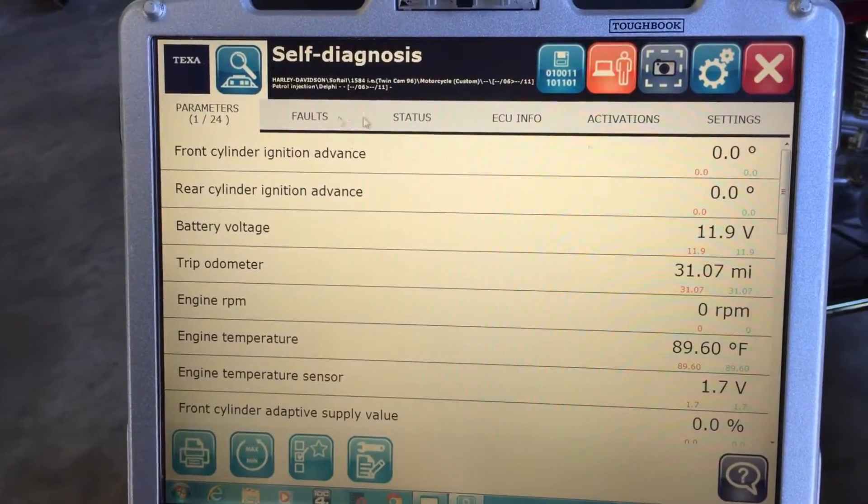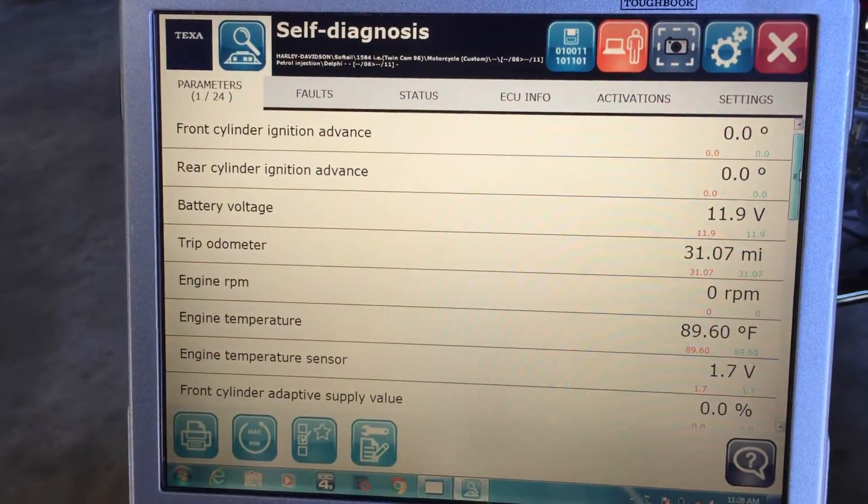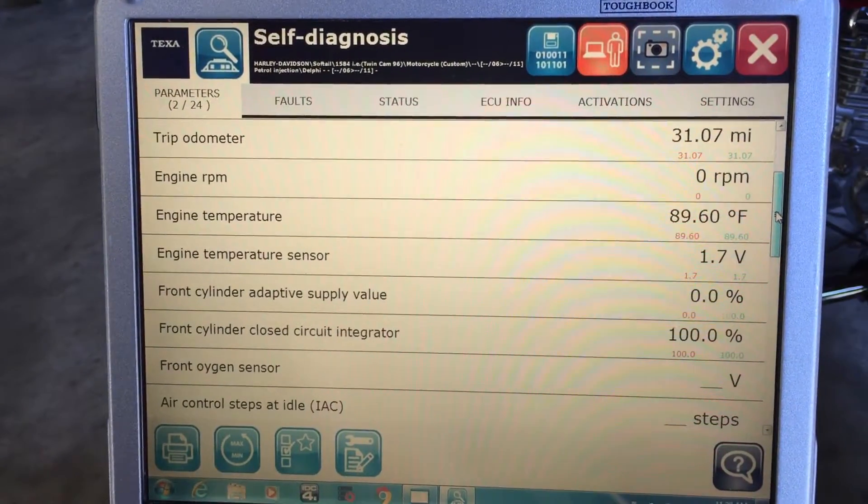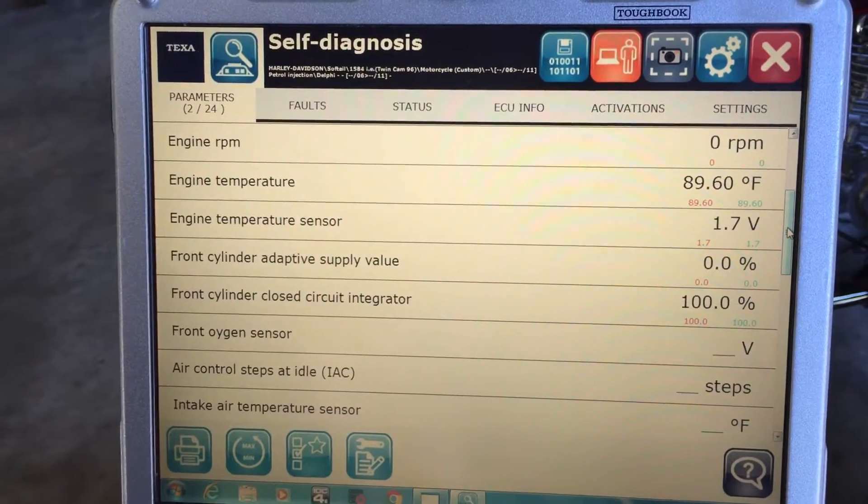If you go to the parameters tab, it'll show you everything — there are 24 parameters on this, and this would be all the live data that you could view if the motorcycle was running.